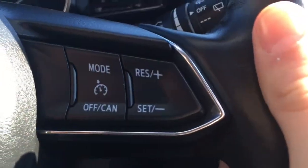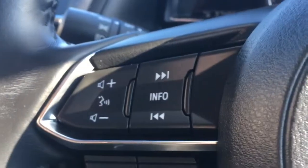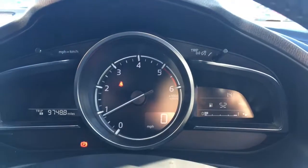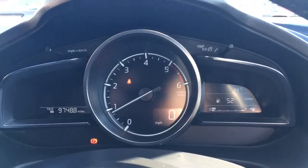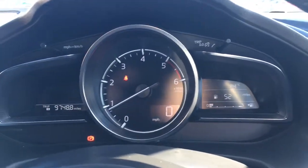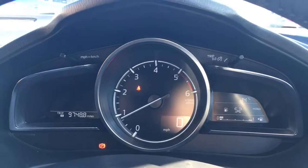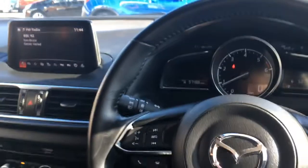On the steering wheel we've got cruise control on one side and audio volume on the other — nothing too out of the ordinary there. It's a very neat driver view with one dial for revs and two screens with chrome surrounds. It's absolutely beautiful on the inside of this car.